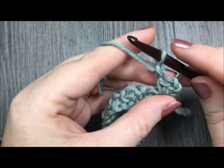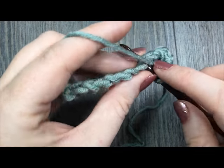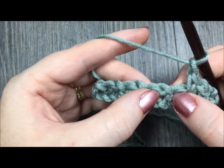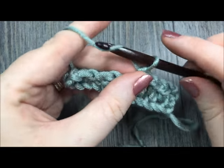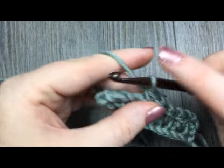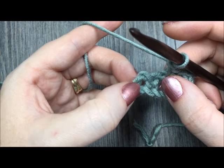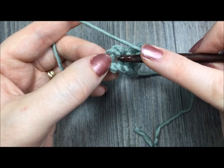Then you're going to chain one, skip the next single crochet, and single crochet in the next chain one space, and then simply repeat that process all the way across to the end. Chain one, skip the next single crochet, and single crochet in the next chain one space. Continue that all the way across. When you come to your beginning chain two, you are going to work your final single crochet in that chain two space.